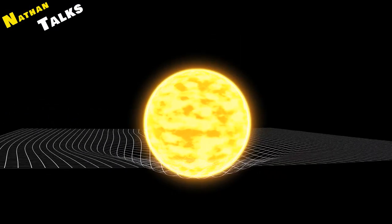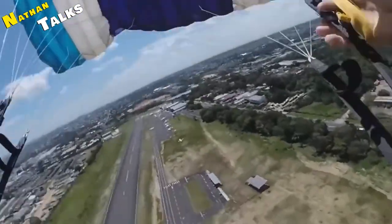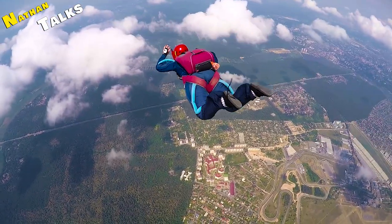If you throw a heavy stone and a light feather down from a very high building, gravity acts on both at the same rate — but this is only possible when there is no wind. In the presence of air, it is not possible, because air resistance acts on the feather and brings it to the earth at a very slow speed.